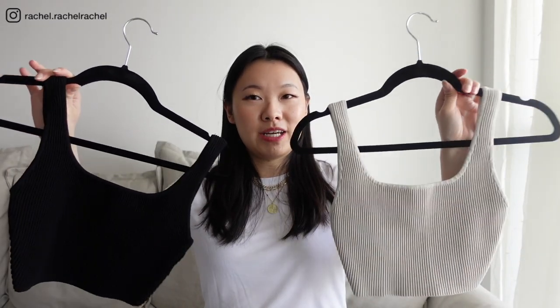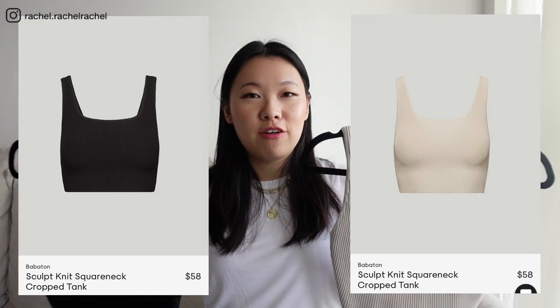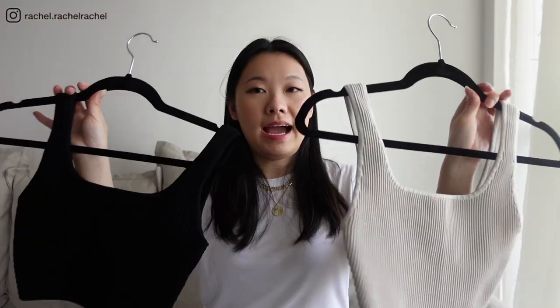These are the Sculptknit square neck cropped tanks, and I feel like this is the most classic version of their Sculptknit tank — I think this is the first version they ever came out with. I have two of them here in the colors matte pearl and black, both in size extra small. This one is the matte pearl color — it's like a very neutral grayish beige. It fits very snugly. The straps in the size extra small are a perfect length on me at 5'3". I like this body-hugging material, but if you're not a fan of it fitting that snug, maybe go up a size.